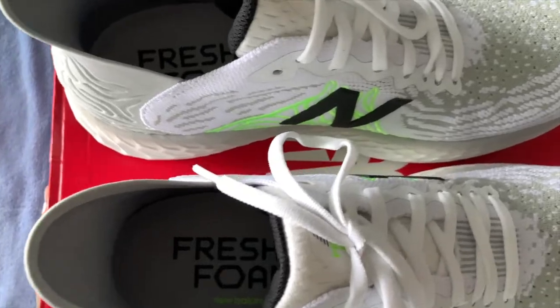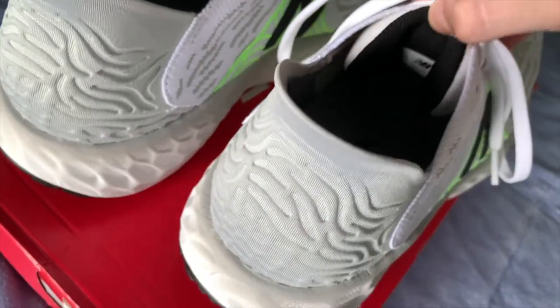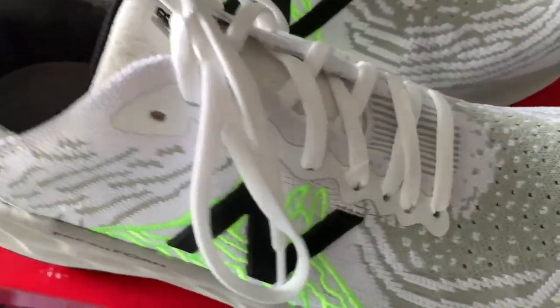The upper is made up of mostly knit material which is very soft to the touch and doesn't put any pressure on your foot in any area. The back portion of the upper is a neoprene-like material with minimal padding.